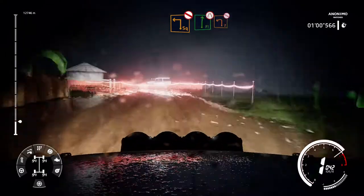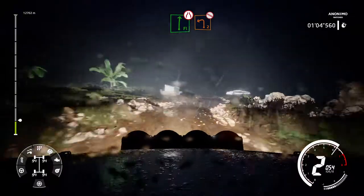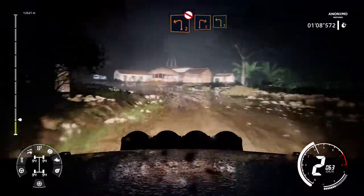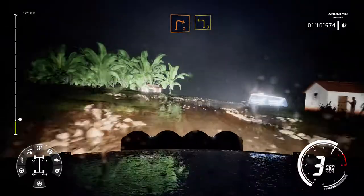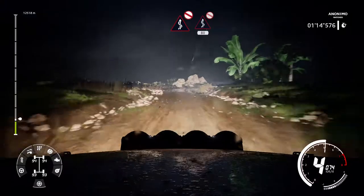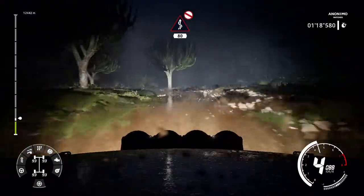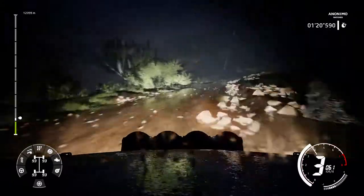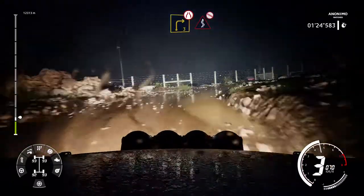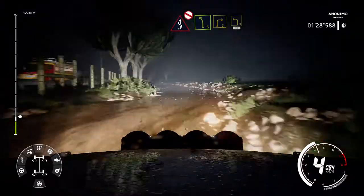Into flat right narrows and left 2 don't cut. Into right 2 into left 3. And fast kinks don't cut 80. Right 3 don't cut narrows into fast kinks don't cut. And left 5 and right 3 into left 3.